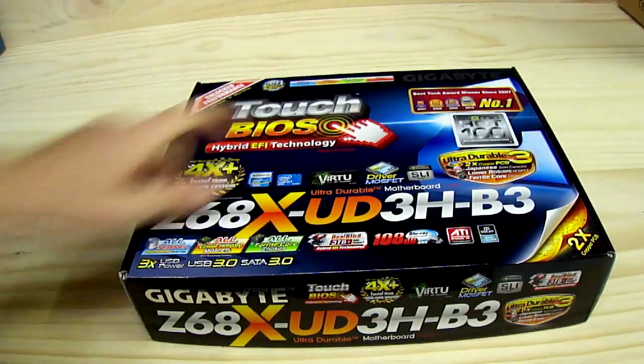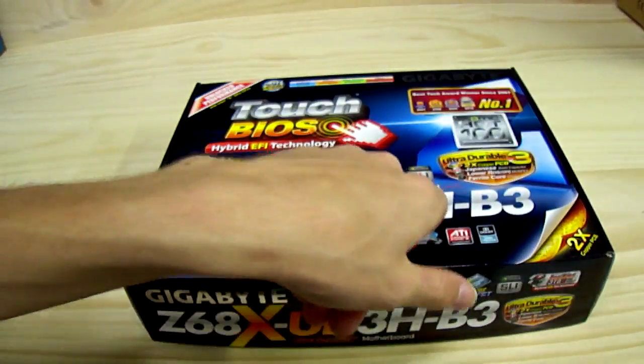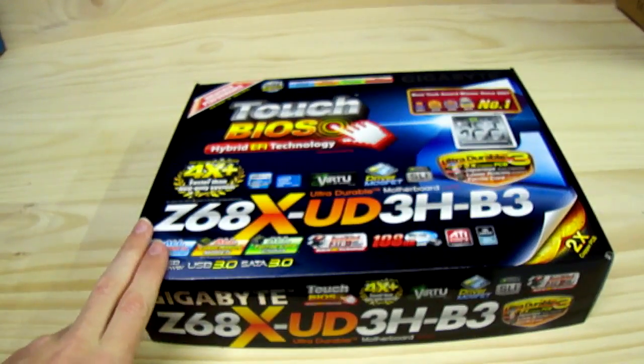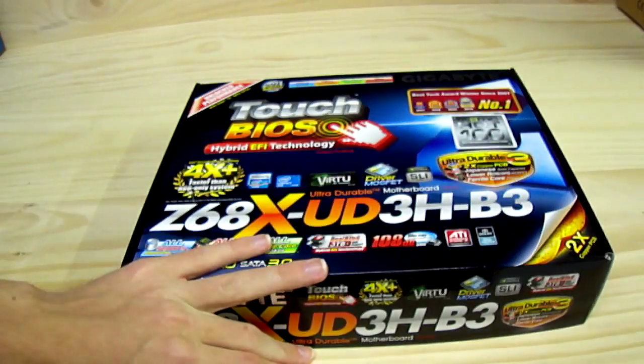This has been an unboxing of the Gigabyte Z68X UD3H B3 motherboard — B3 for full support, so you're not going to have any issues with the SATA ports degrading.